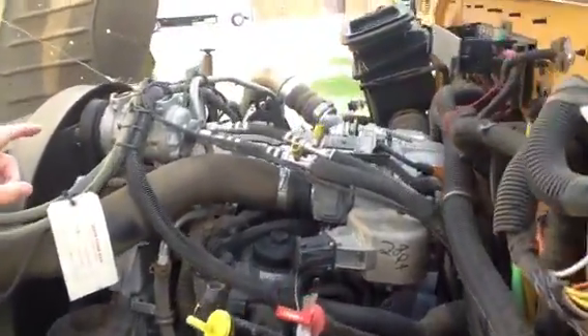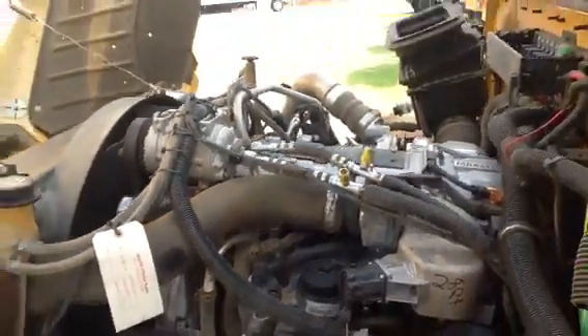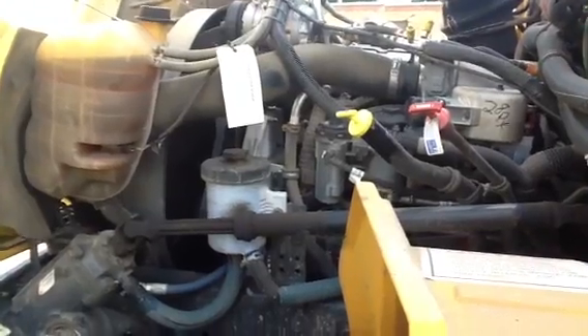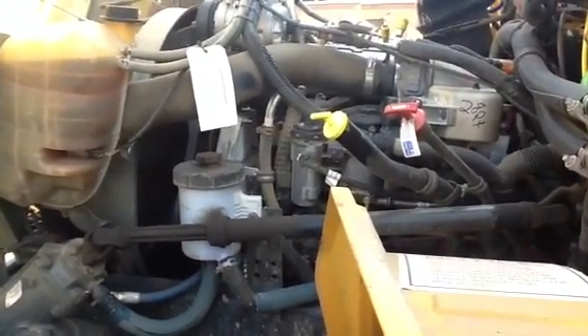Next thing you want to talk about is your valve cover. The valve cover is not busted or cracked or frayed, you don't see any leaks, not missing any bolts, and you don't see any leaks around it. Remember, if you do see some problems, you tell the shop about it when you get back. That's your catch-all cover for everything.